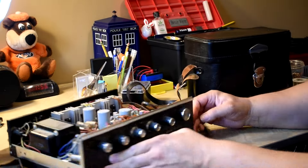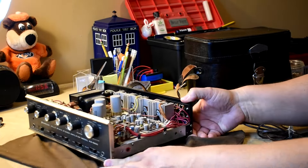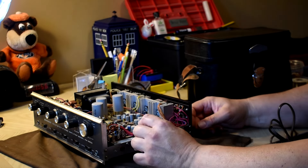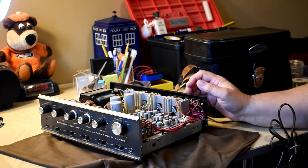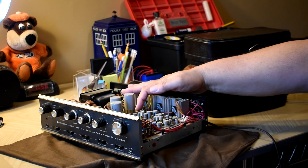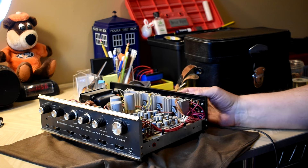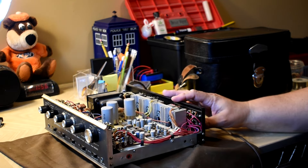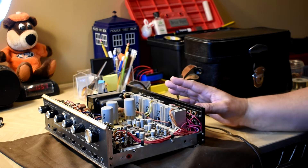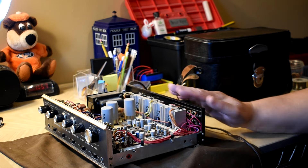Looking at the transistors on this one — C458s, C458s, C458s: six, seven, eight, nine C458s to replace. The outputs on these — the last one I did were actually Sanyo. If you have a problem with the outputs, you can use 2N3055s in these. And if one is bad, I change them all.